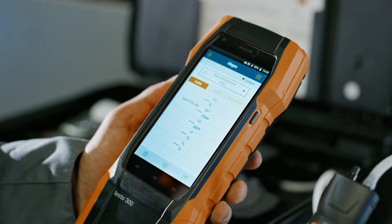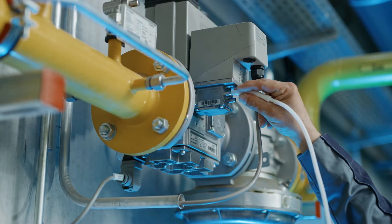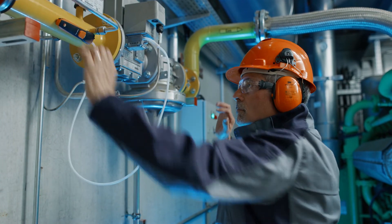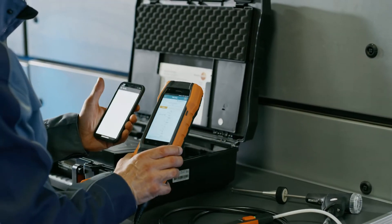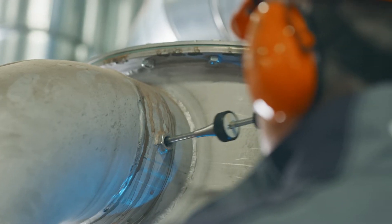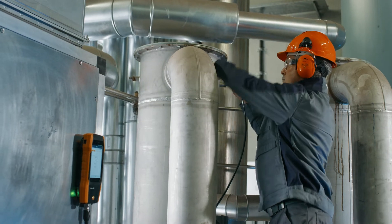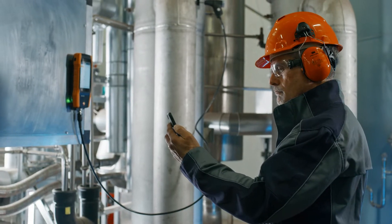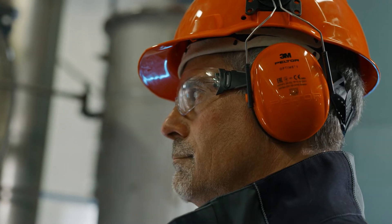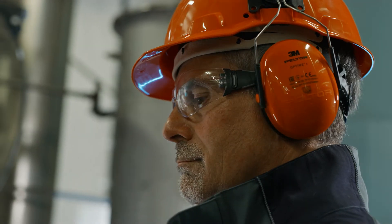You can use the Testo 510i smart probe to carry out easy gas pressure measurements in parallel. After setting up the smart probes, you can simply start the smart app and display the flue gas measurement including all required parallel measurements at the same time. You can continuously track the current status of the Testo 300 Next Level via the instrument status function.